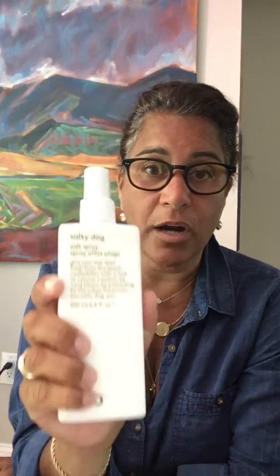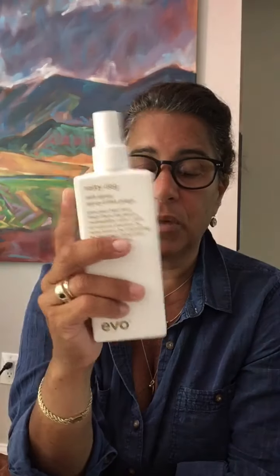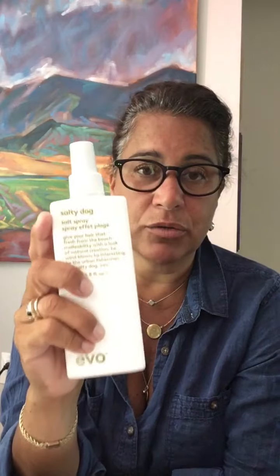The other thing I always like to say about the Evo products is that they're vegan. There's no parabens, they're all sulfate-free, including all their styling aids — not just their shampoo and conditioner. And that's really good, especially with color-treated hair. All the Evo products are sulfate-free, paraben-free, cruelty-free, made from recycled materials, and vegan. Remember that when you're trying to choose a hair product.